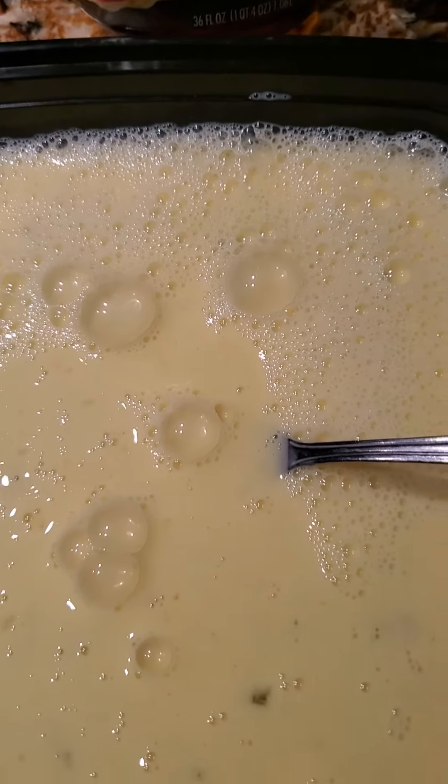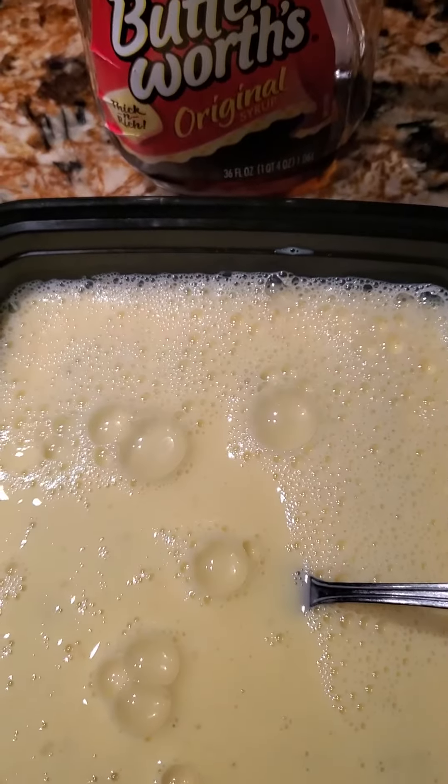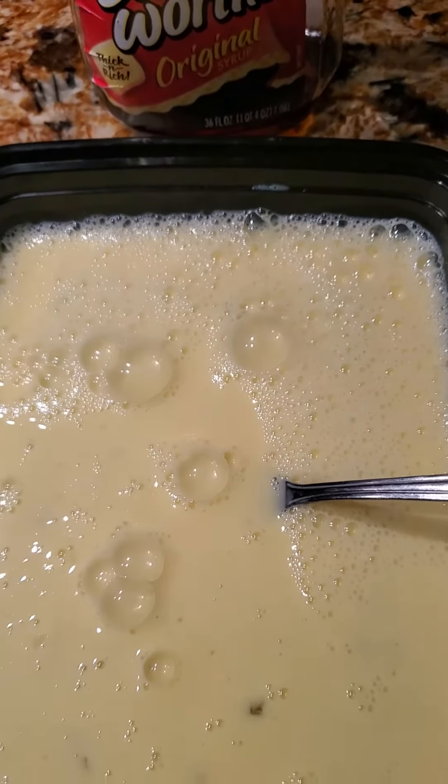Mr. Butterworth original syrup. Okay, you have a good day, friends. Thank you very much. All right, guys.